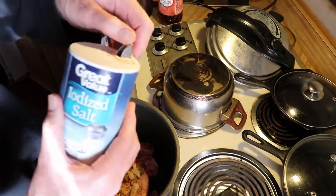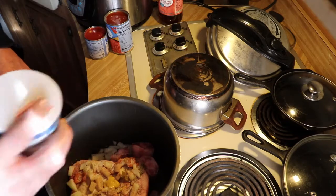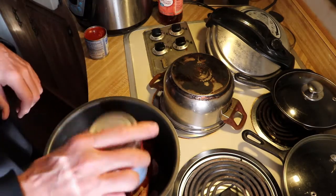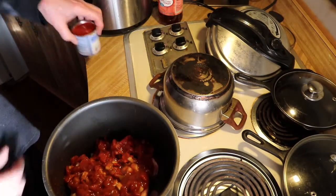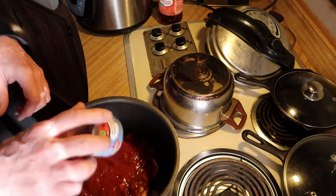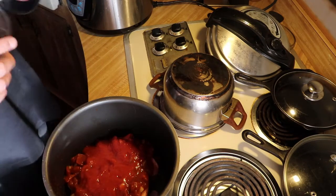We're going to add salt. Then we're going to add a can of chili-ready tomatoes, then eight ounces of tomato sauce. And lastly, apple cider vinegar — we're going to put in a couple capsules.